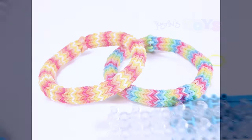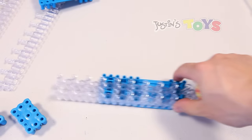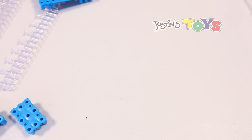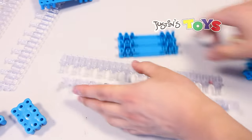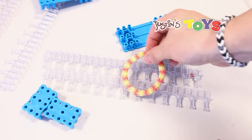Hey, how's it going? This is Rob from Justin's Toys, and today I'm going to show you how to make the hexafish but instead of having two looms, you only need one. So let me show you. I have all my pieces right here. This is the hexafish — this is the final product.